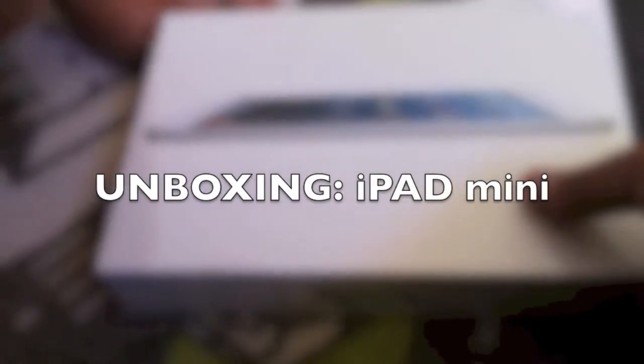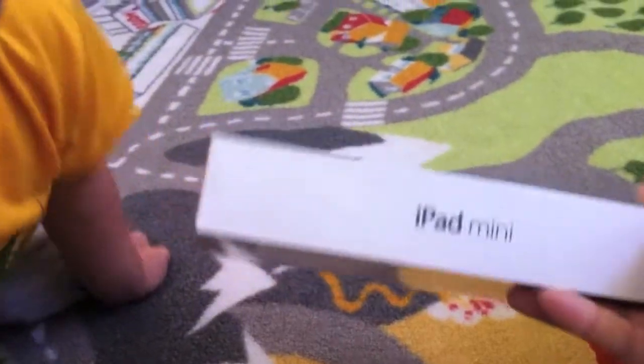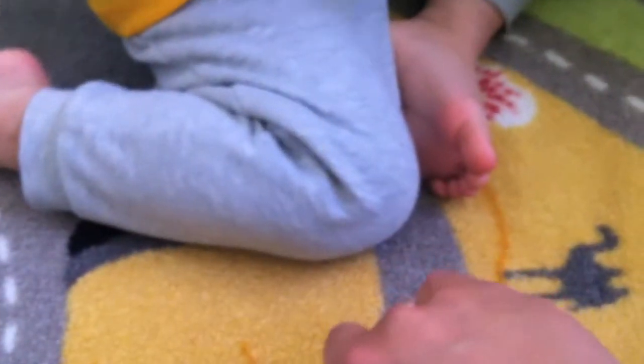Here we are unboxing Kenzo's new iPad mini. We got this at Sam's Club — kind of like Costco — because Kenzo was sick and he needed some medicine, so we stopped by and grabbed this. Okay Ken, let's open it.